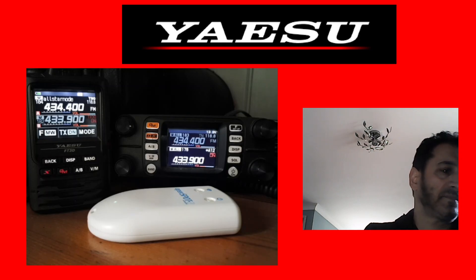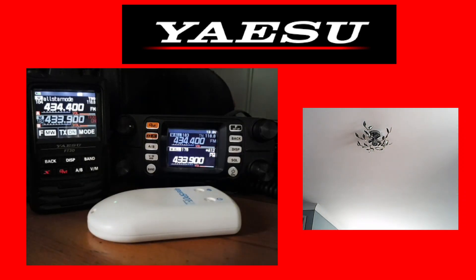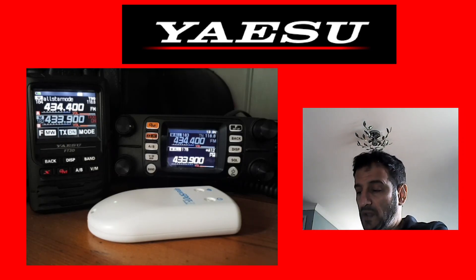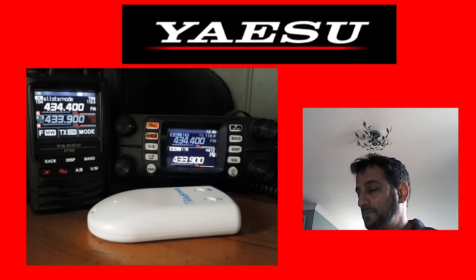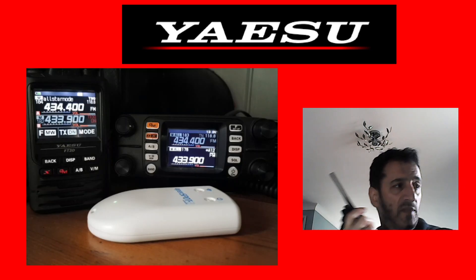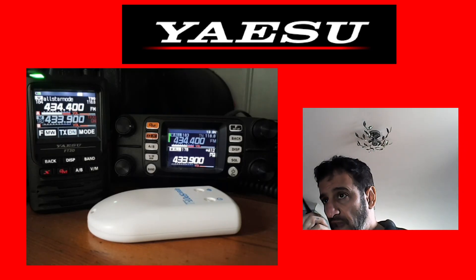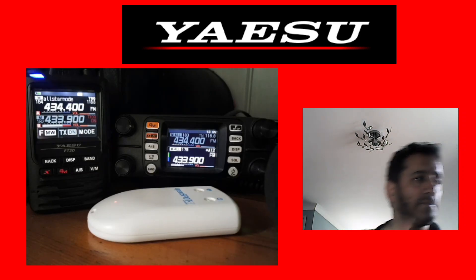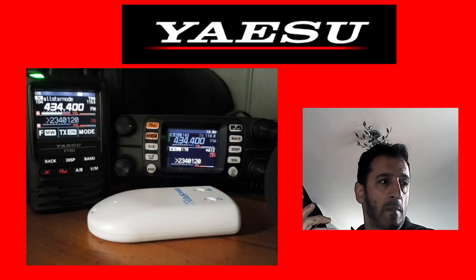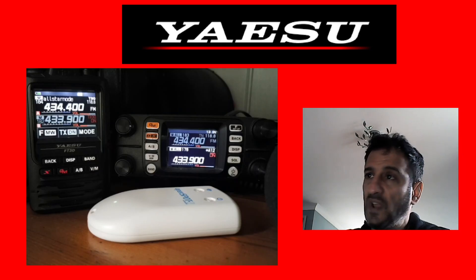Let's try and give a call out on AllStar to see if we can make a contact. I'm going to use my little Baofeng, hopefully without any major feedback. M0FXB calling for a contact on HubNet. No reply — I think what we'll do is have a look at the way the menu works on these two radios.